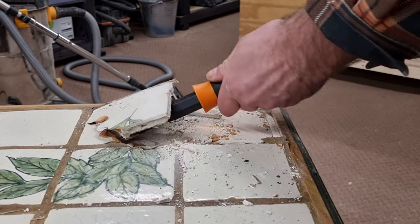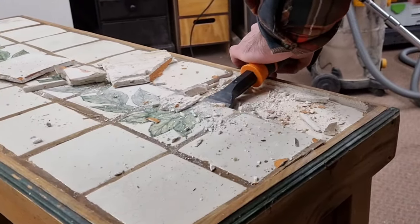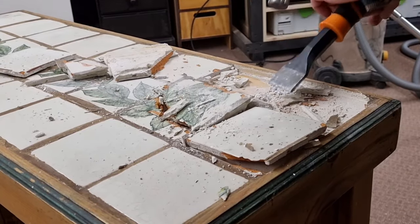To do this I'm using a hammer and a bolster. I just need to be careful not to damage the plywood underneath the tiles, as it's only four millimeters thick.